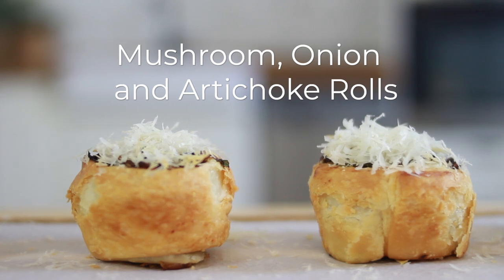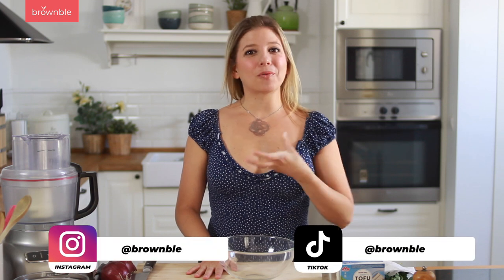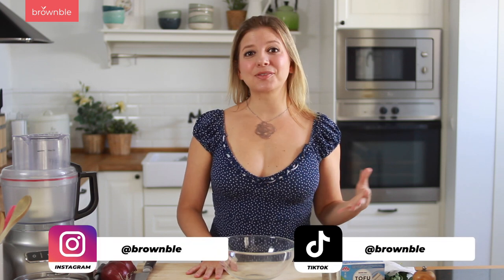Hey there, welcome back. In today's video, I'm going to teach you how to make these delicious savory mushroom, onion, and artichoke rolls that are perfect for entertaining. This recipe is actually a two-for-one because the first part of the recipe is a delicious artichoke dip that you can serve with vegetables or with chips on the side, and it is absolutely scrumptious.